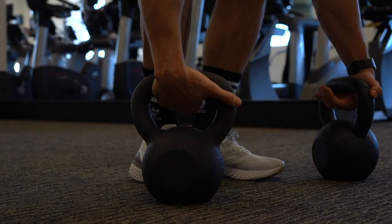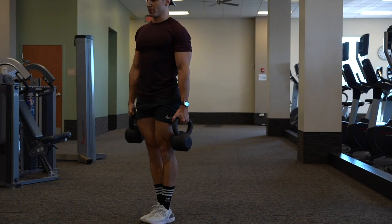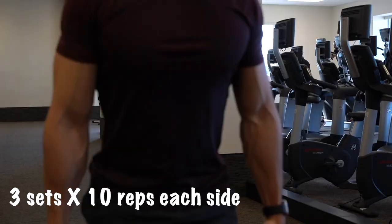Number four, alternating weighted lunges. Candidly, I personally hate these because it requires a lot of balance, which my uncoordinated self lacks plenty of, but that's precisely why I force myself to do them — forcing my body to adapt to stress. That's exactly what bodybuilding is. Make sure that when you drop down, you're not extending your forward knee beyond your foot. The wider the stance, the better. You want a neutral spine and maintain a sort of 90-degree bend in your knee as you go down. I recommend three sets with 10 repetitions in each set, each side. Push through it, you got this.